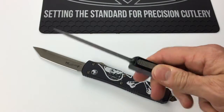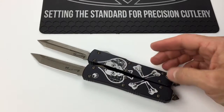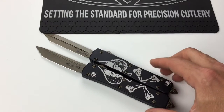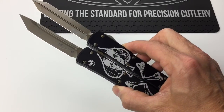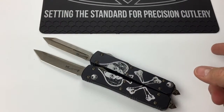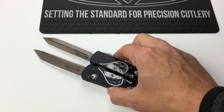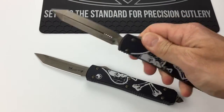Hey guys, Clay with eknives. We've got the limited edition Ultra Tech Death Card and Spartan Blade tanto blade — these make a set. As you can see, they pair together: the single edge and the double edge make a set as well. These are the only models I have left.